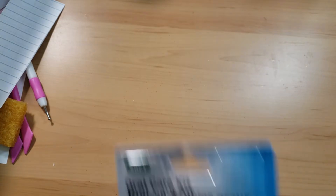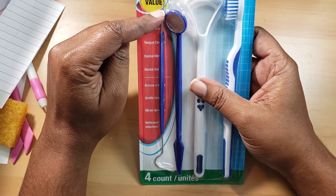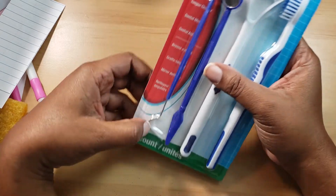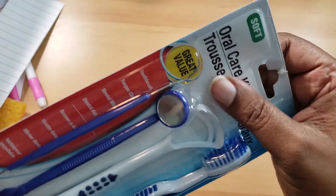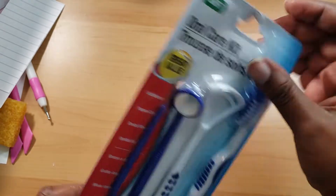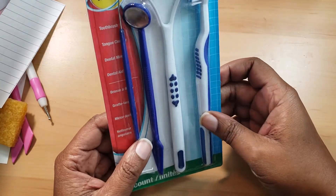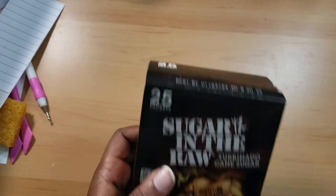This is kind of an oddball purchase, but when I was making our shirts I couldn't find my weeding tool, so I figured I'd get this pick. At the end you can pick off your stuff — if you're making a vinyl shirt that would be really useful. It could even be used for scoring.